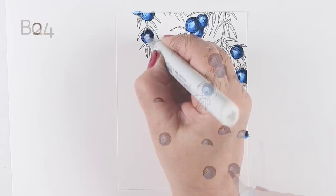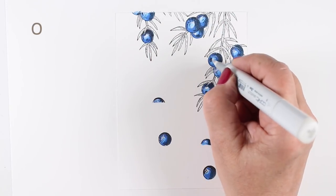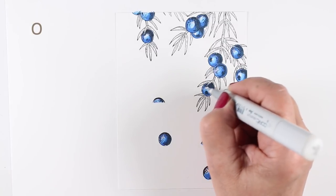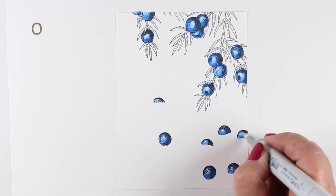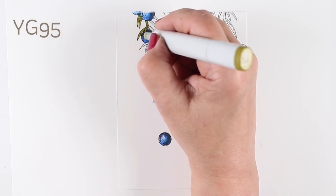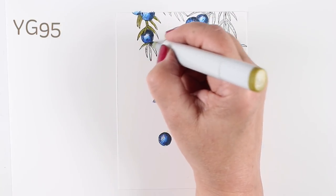I also don't know when junipers have berries on them — whether this is the time of year that they would have the berries, or do they have the berries in the summertime and only be branches in the winter. If I'm going with non-reality, then there we have it. I'm just going to do what I feel like doing and what I was inspired to color today.